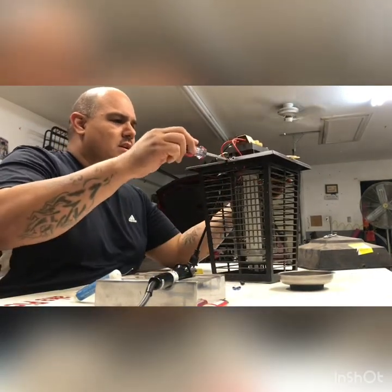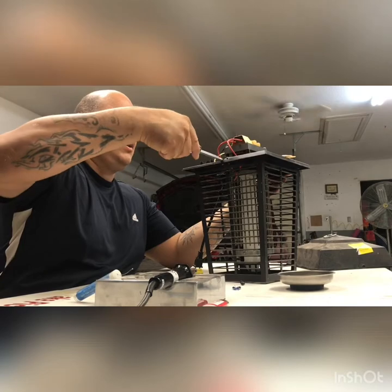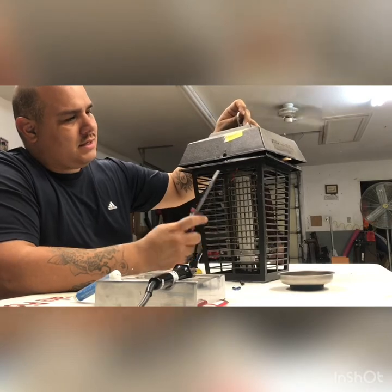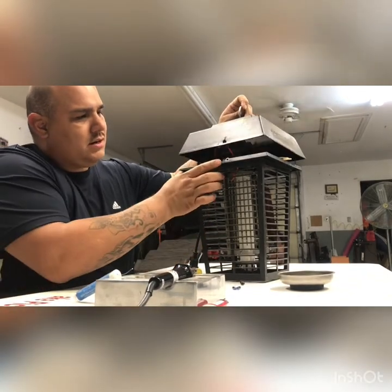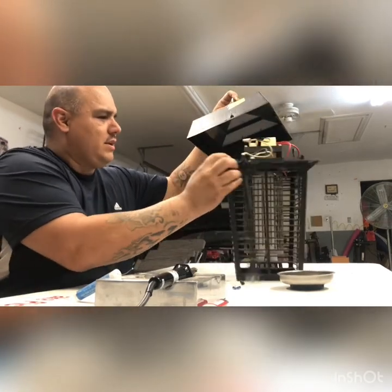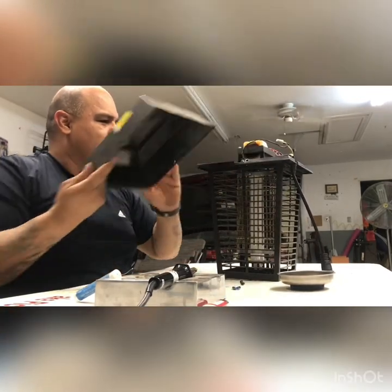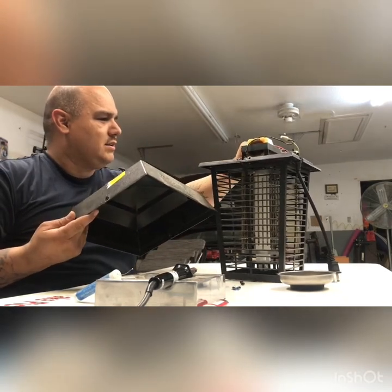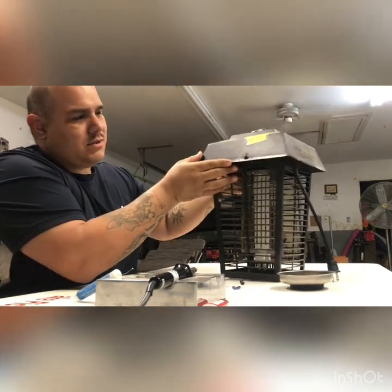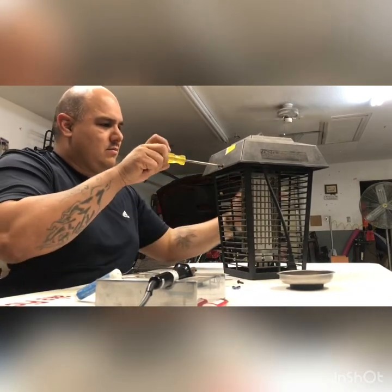Now I'm going to put this cap back on and call it a night. The cap is directional — there's a screw hole alignment so make sure it goes in the right way. When you turn it the right way it goes on there nicely. Make sure this wire is tucked away in there, then put the lid on and screw it down.